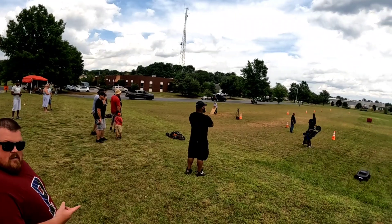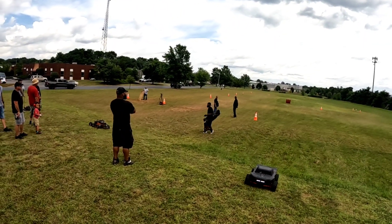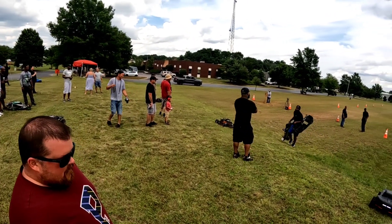What rig is that? It's a Low C5 T with extended arms. It's a monster truck. Yeah, that thing's cool, man.